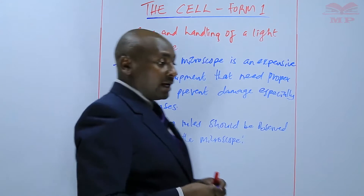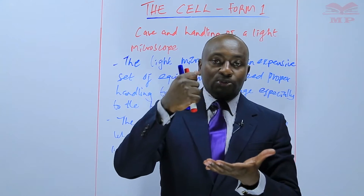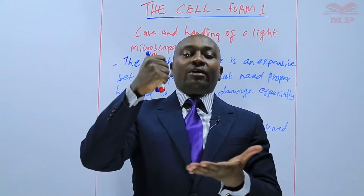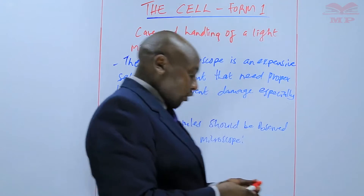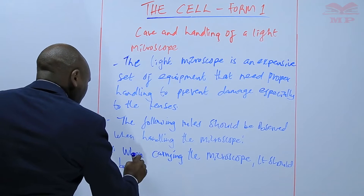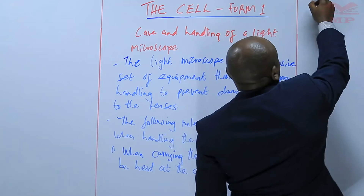Number one: when carrying the microscope, you should hold it by the arm and support it with the other hand at the base. Always make sure that you use both hands to carry the microscope from one point to the other, while one hand holds the arm and the other supports the base so that the microscope cannot easily fall.